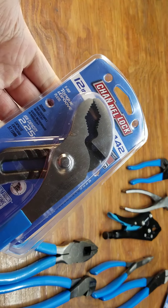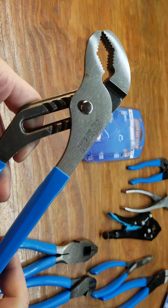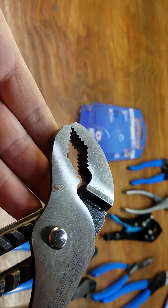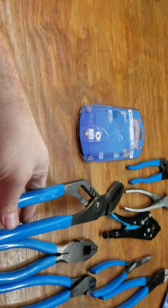I got the V-Jaw tongue and groove — they make three different types of tongue and groove. Not really sure which one's the best. You know, some good channel locks come with a little spot of rust — that's normal for Channellock these days.